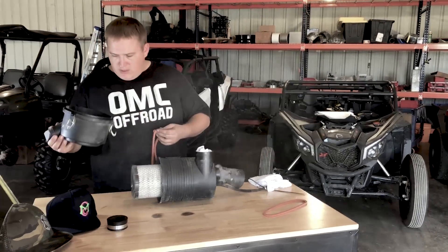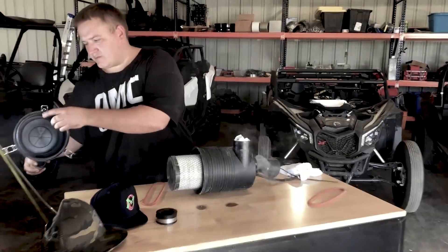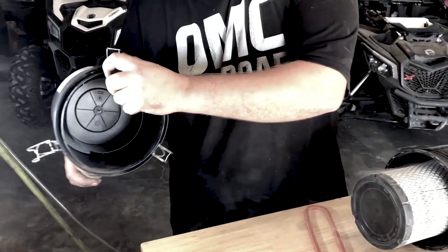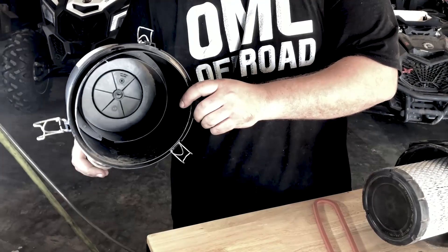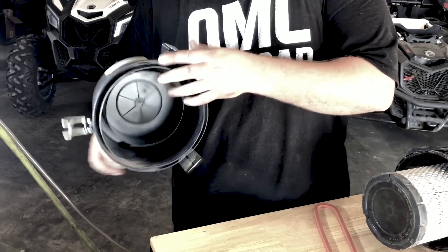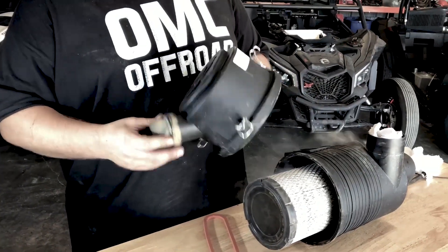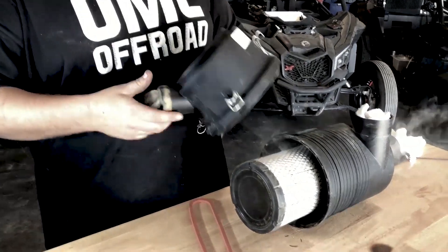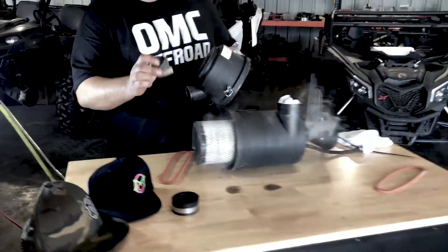First thing, look at your lid — you're gonna have a little triangle piece inside of there. It's just a little tab, it's on there to kind of line up the lid when you set it on. You can cut it off, but it just makes it a little easier when installing. The way these boxes are designed, they want the duck bill down — it's not gonna really matter after we make it airtight because we're gonna put a cap on it. I'm going to pull the duck bill off.